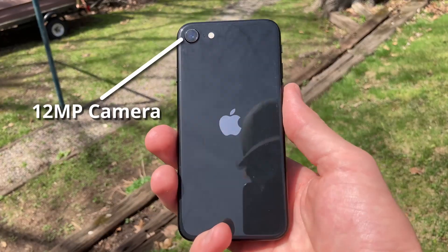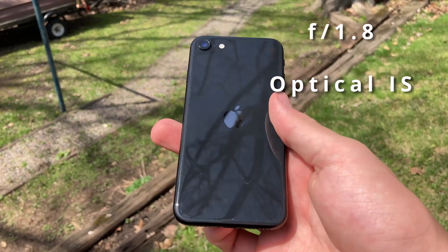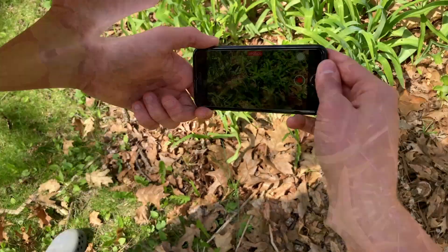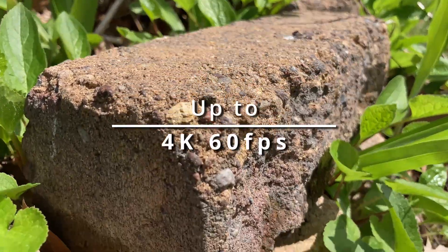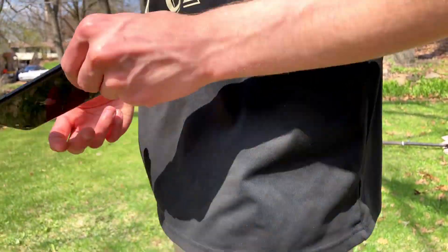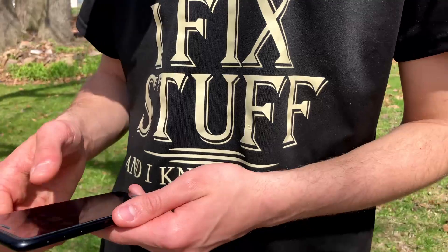The iPhone SE 2 has a single 12-megapixel rear camera with an f1.9 aperture and optical image stabilization. The phone can shoot 4K video at 60 frames per second, which is impressive for a budget phone. There is no ultra-wide or telephoto lens, so you're limited to a single perspective.